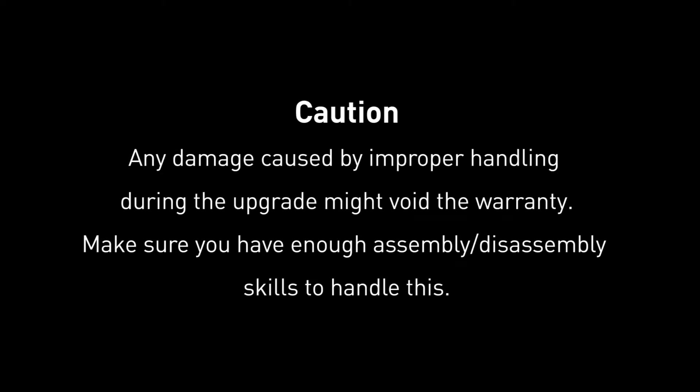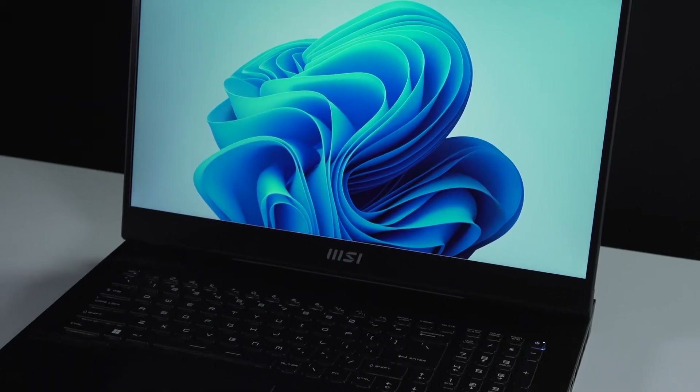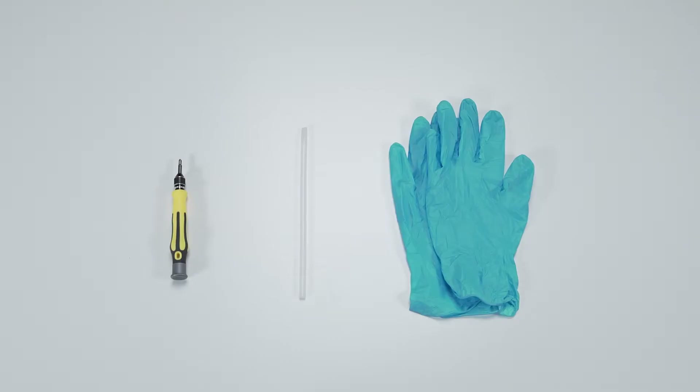Hey everyone, today we'll demonstrate how to upgrade both the SSD and memory in the MSI RAIDER G77HX 12 series. This video could also apply to RAIDER G67HX, RAIDER G76N66, Vector GP76N66HX, and Vector GP76N66 12 series. Let's start by preparing the following tools to make the process easier and safer during the upgrade.